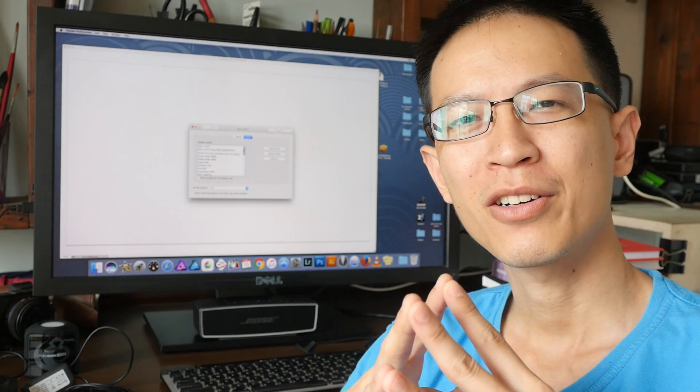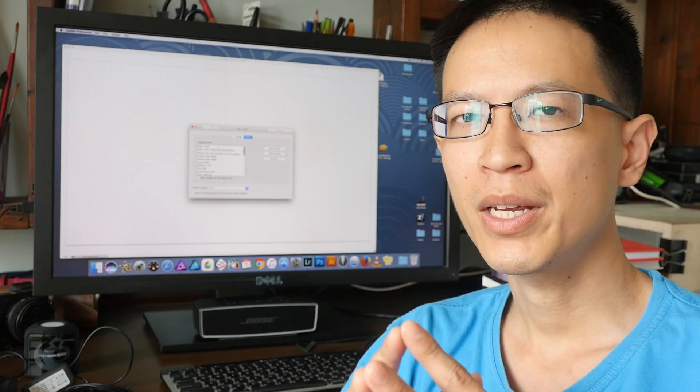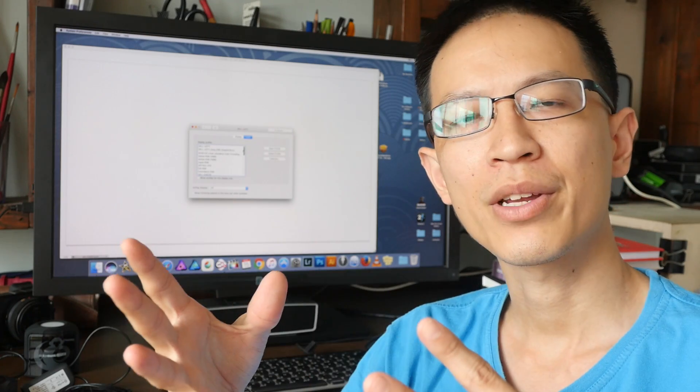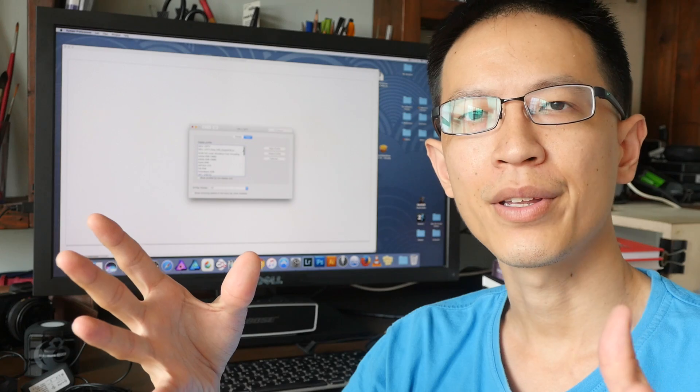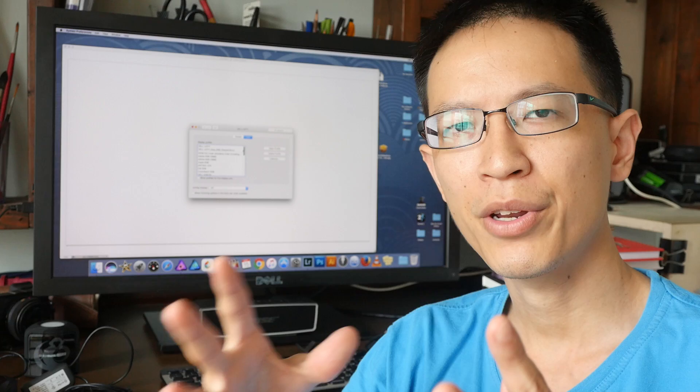Hi, this is Theo from parkerblogs.com. Today I want to answer a viewer's question. He or she asked me, why do you need to calibrate a monitor when it is already calibrated? This question was posted in my video review for the Dell UP3017 monitor.